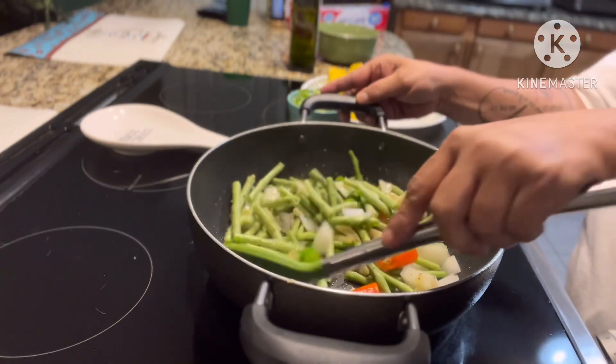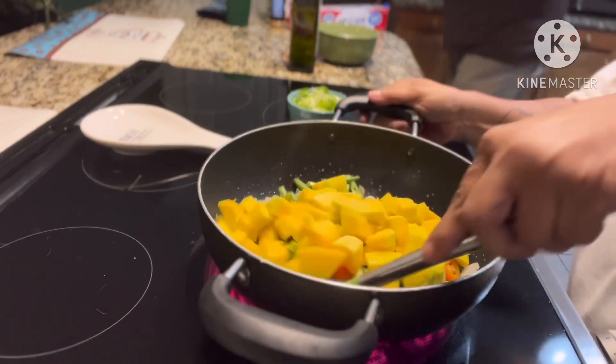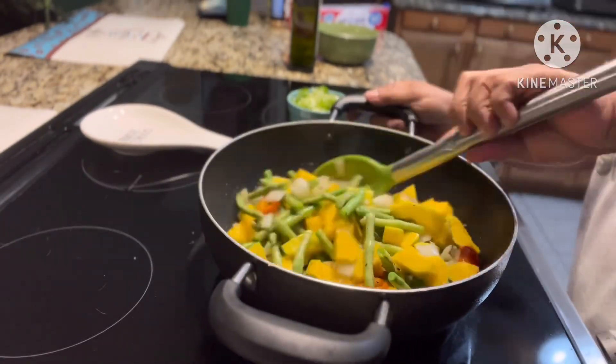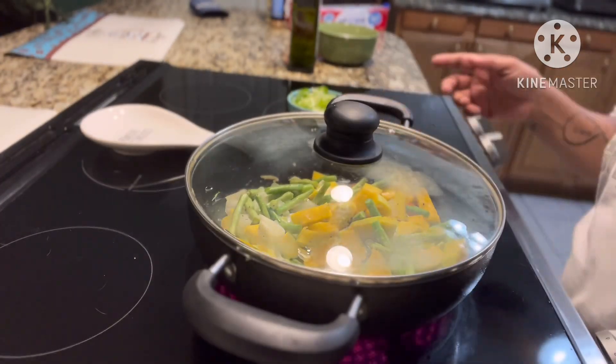I'm just gonna mix it, and then I'm going to add the squash — calabaza — that's from my garden, fresh, the one that I picked the day before. Then you just mix it and cover up.